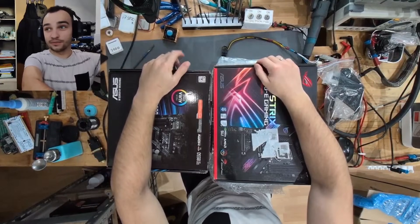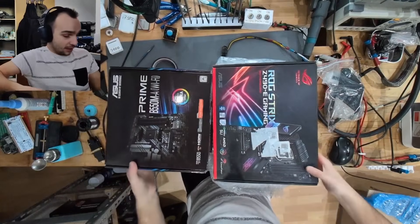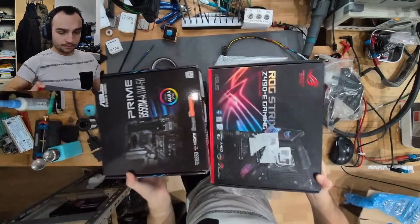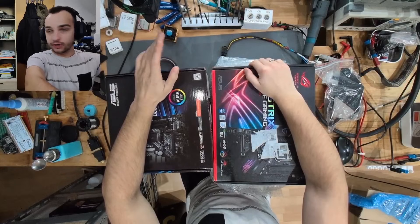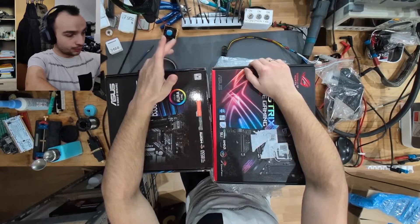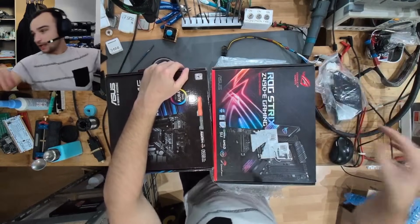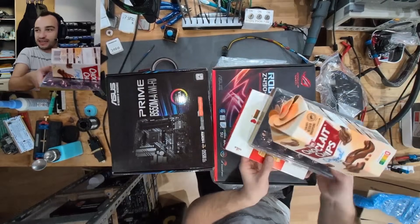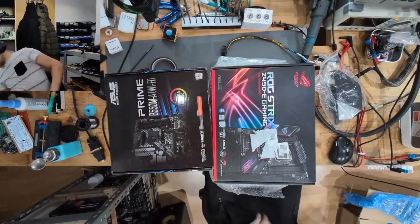Hello and welcome to another video. Today we have a lot of mainboards on our bench. I got sent four different mainboards by a viewer and they all have different stories — some of them have repair attempts. I also got some of the cooler stuff with it, and some candy, so thank you very much for that.